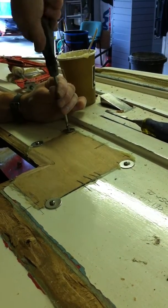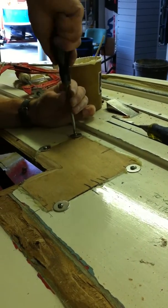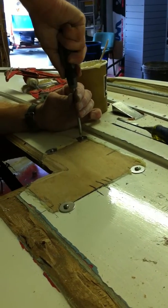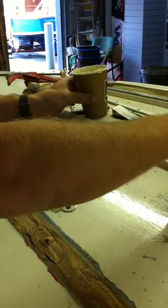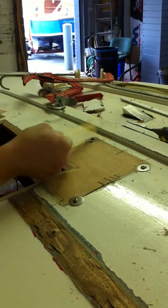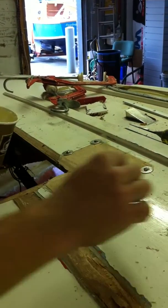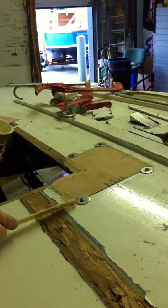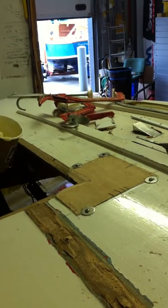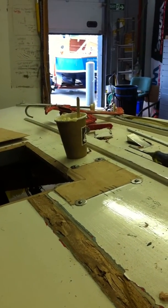It bites into the wood first time. You should see the glue ooze a bit more as I pull it in. Then we scrape the remainder away. Because the GP14 is an open cockpit boat, I can now go underneath the boat and scrape the excess glue from the inside. And that's how we use colloidal silica as a thickening agent.